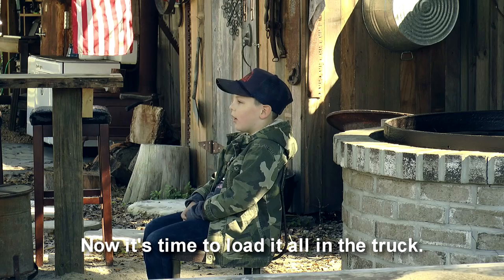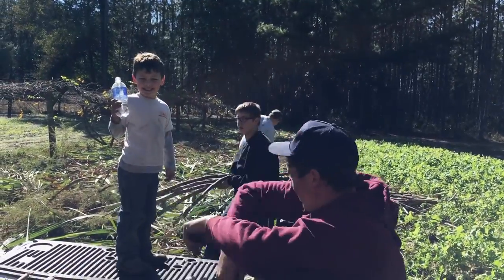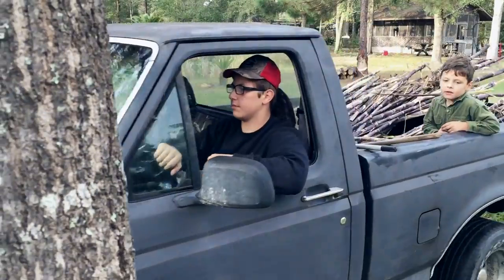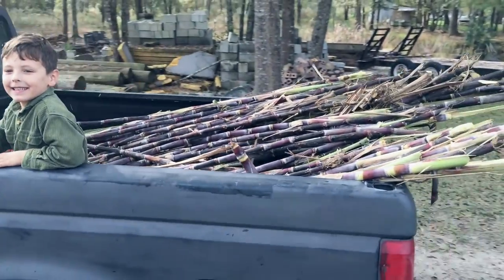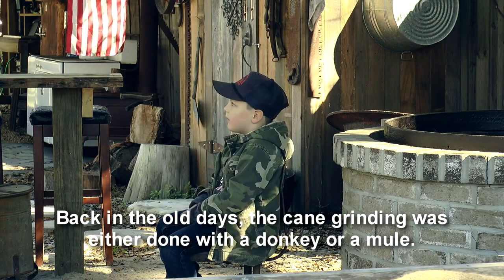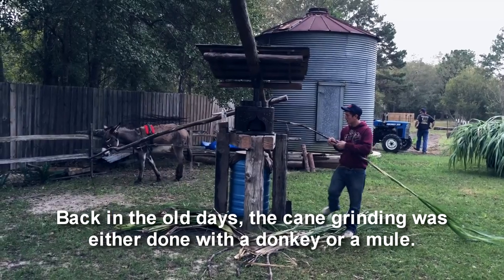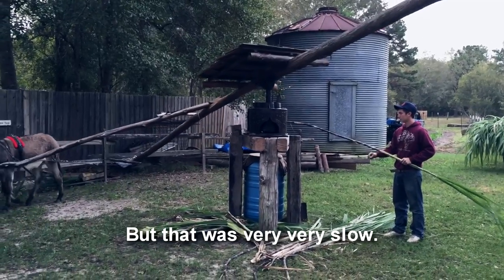Now it's time to load it all in the truck. Back in the old days, the cane grinding was either done with a donkey or a mule. But that was very, very slow.